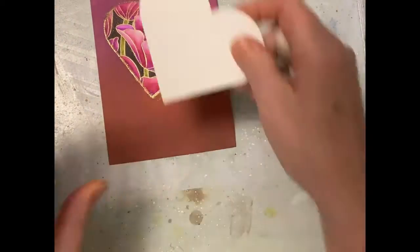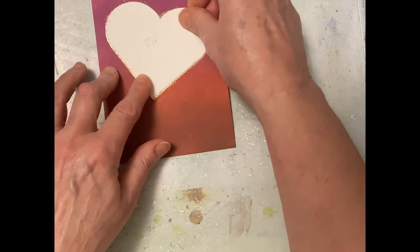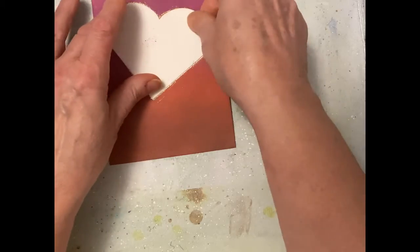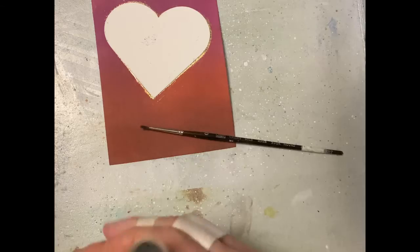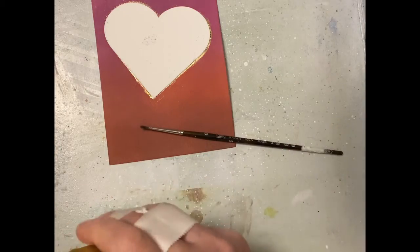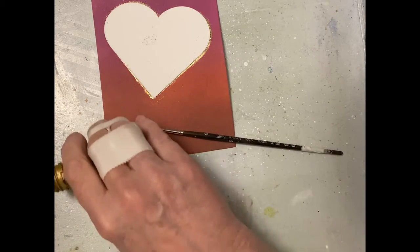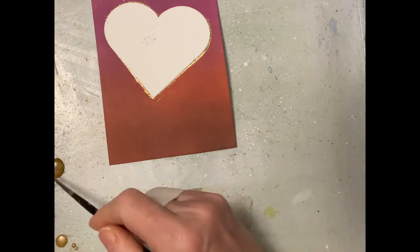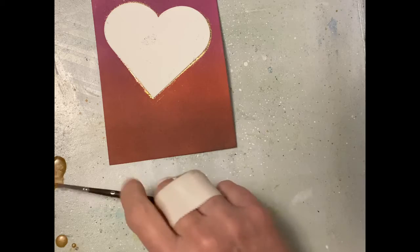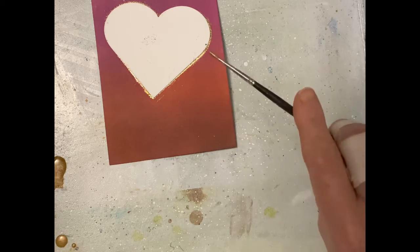I'm ready to spatter. I put my panel inside a spatter box and protect my image by placing the heart I used for tracing over top of it. I'll be spattering using Distress Spray Stain Tarnished Brass. For a fine spatter, I reach for my smallest watercolor brush.